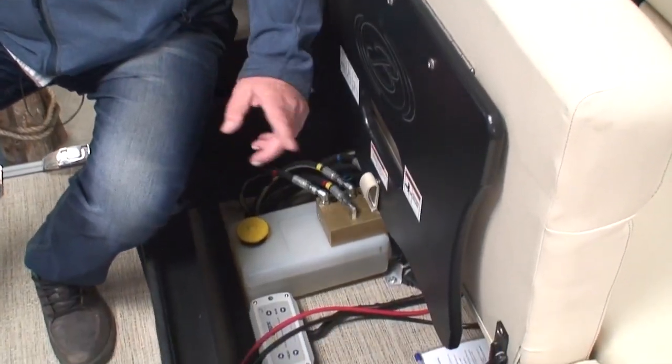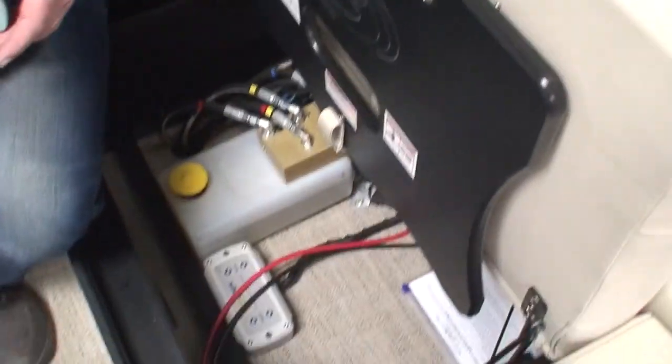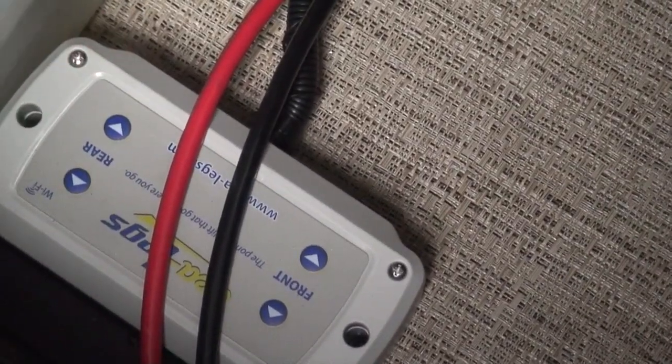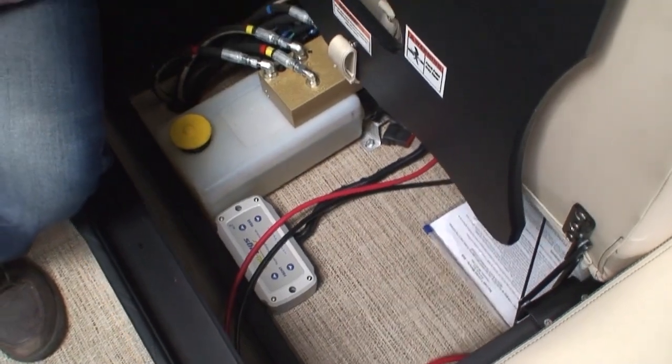By the way, if you ever lose your remote control, you have switches down below in that gray box — front up/down, rear up/down — so you can operate your sea legs using that box.